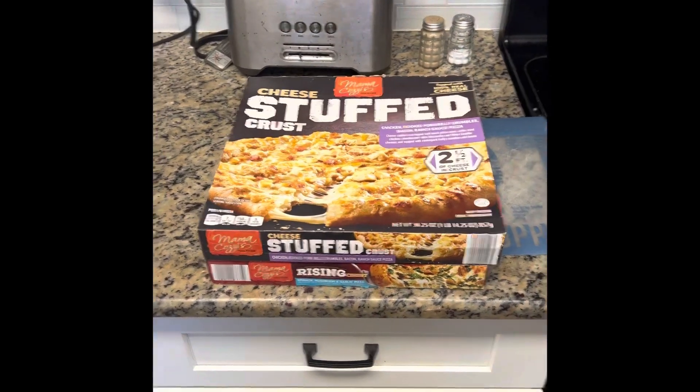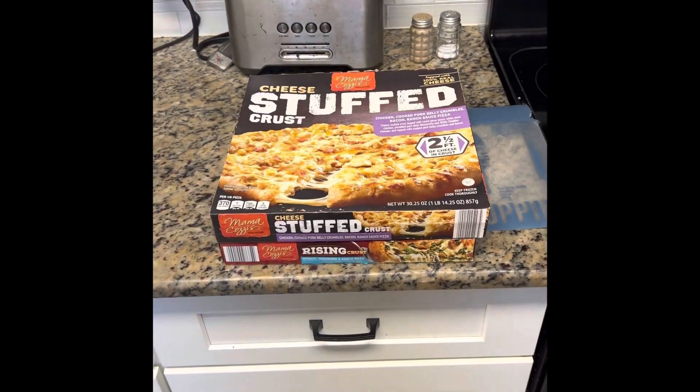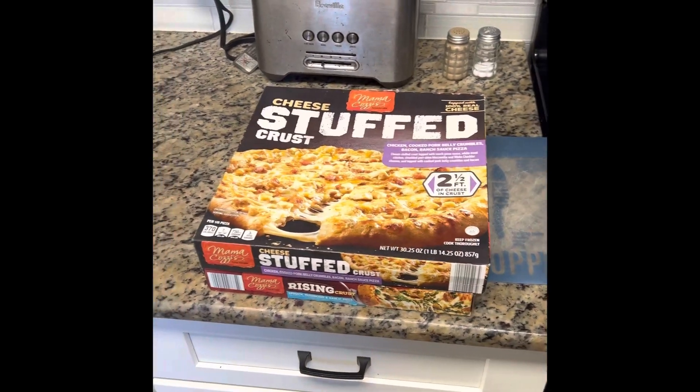Hey, what's up everyone, it's your boy Dave Link, your host on Link Man Eats, a foodie podcast, here for a brand new episode — another episode of Frozen Pizza.